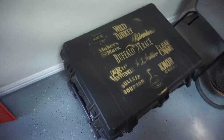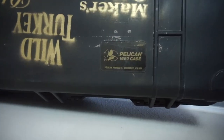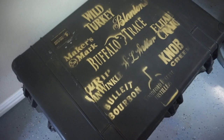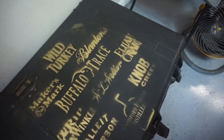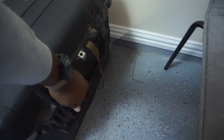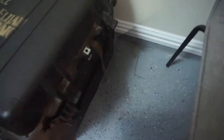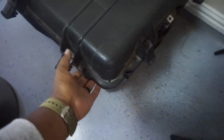First things first — the case itself. This is a Pelican 1660 case. I think I've had this case for at least 10 years. I don't know if they purport to be waterproof on the Pelican website, but I've had it in all sorts of environments where it's been raining and it's just never failed me. I'll leave a link below — I think they still sell this case. It has a bunch of latches on the side, hold-down latches, and you can also install your own locks, which is a really good thing.